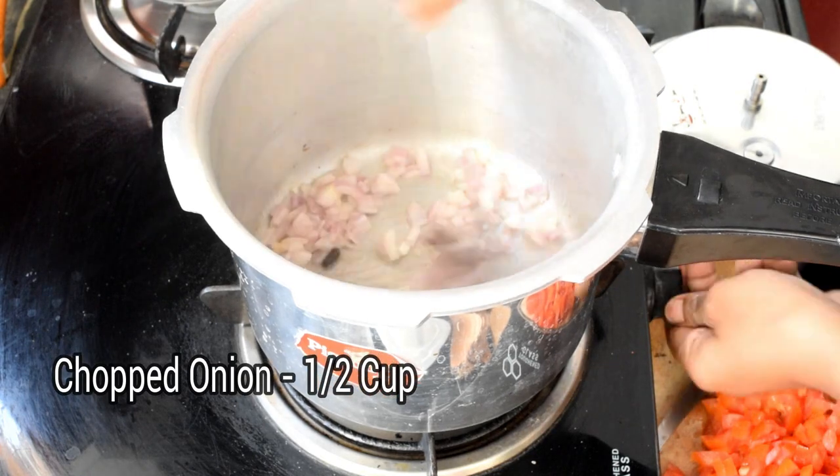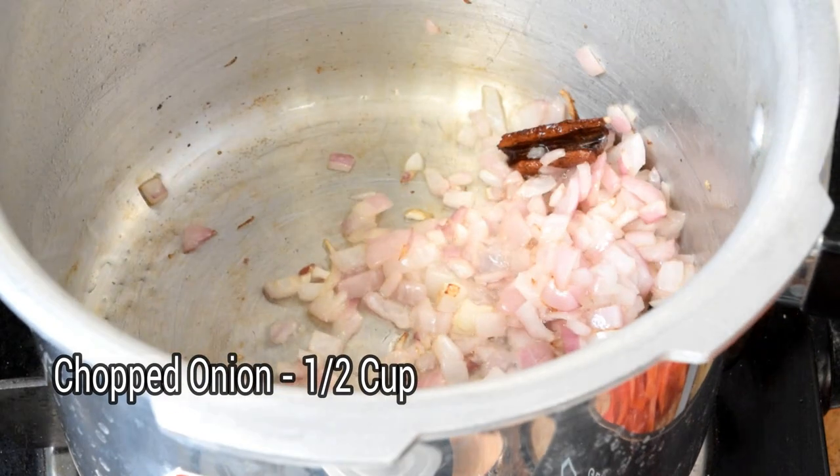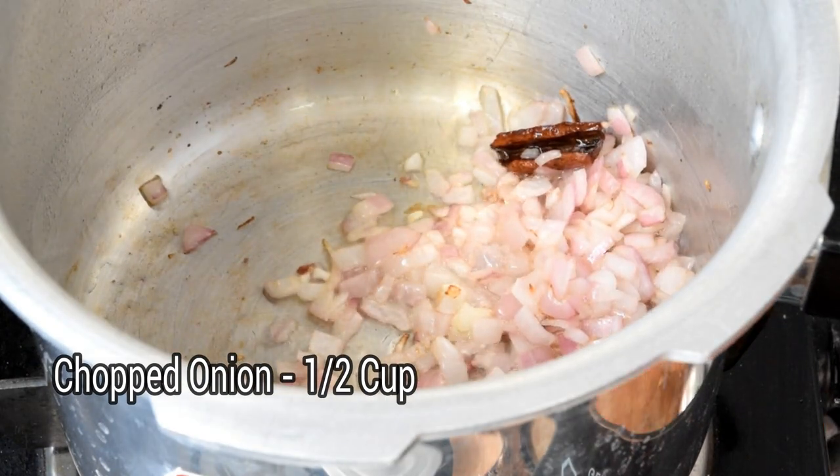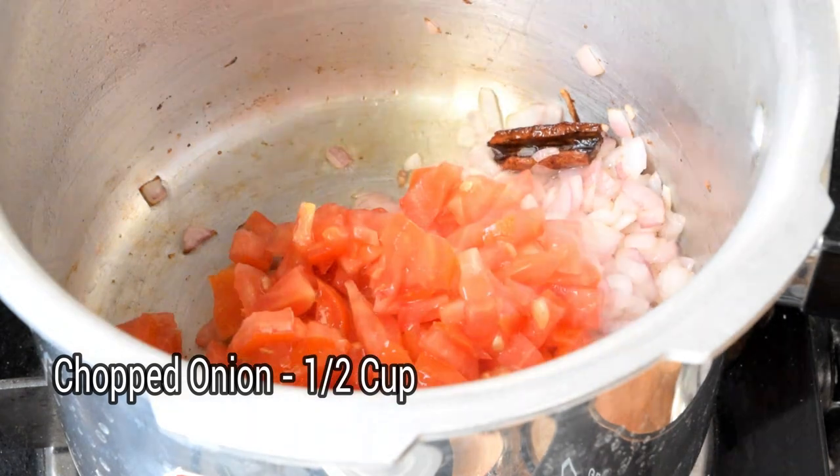We will add half a cup of salt in the pan. We will fry the salt in the pan. We will add salt in the pan.